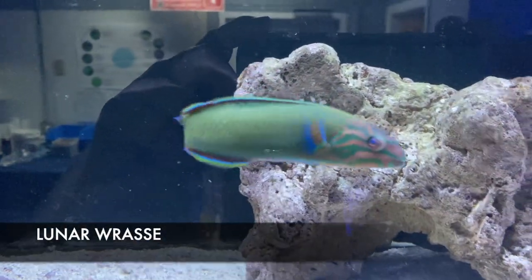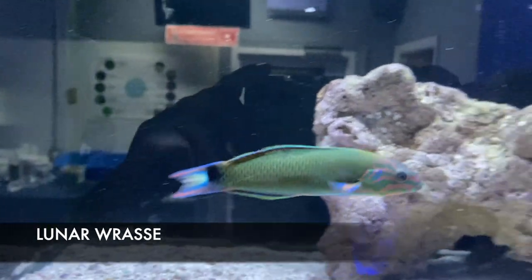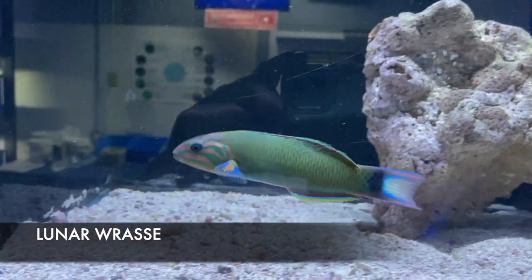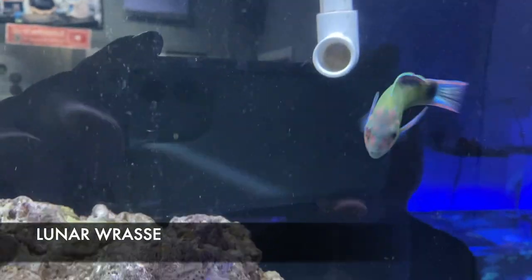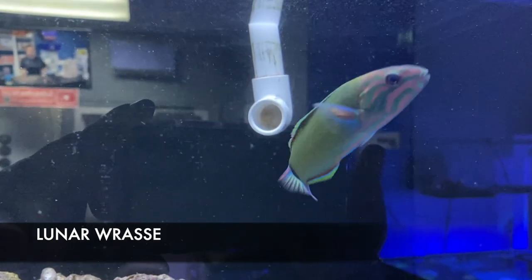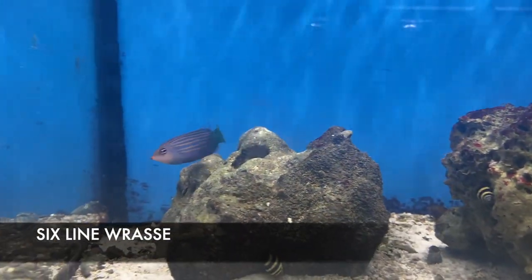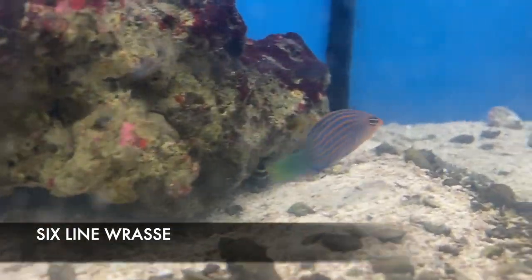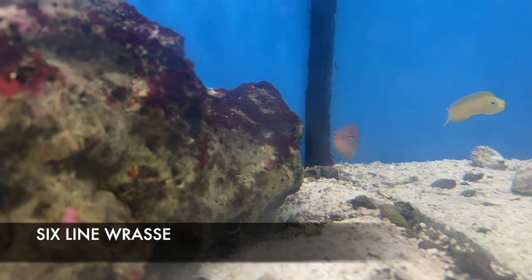Thalassoma lunare, or the lunar wrasse, is one of the hardiest species of fish we sell. It is aggressive and a meat-eating large bodied wrasse, but it can be compatible with a lot of larger bodied fish. If you have a fish-only system, this is a very busy fish that stays out there, hardy and long-lived — green, pink, blue, all the colors of the rainbow — and it's not very expensive for what you get. If you have a nano tank, small tank, or bio cube, one of my favorite fish for its color and longevity is the six line wrasse. Very small, still will get a little bit bigger, but very compatible with lots of different species and all those colors in a small fish that's under 50 bucks.